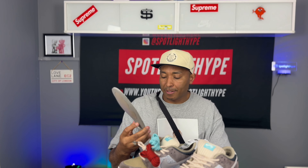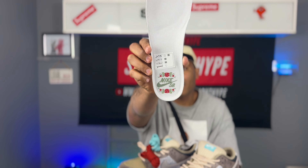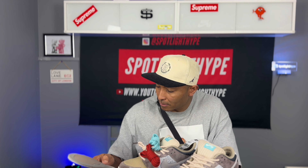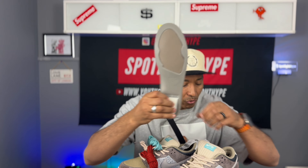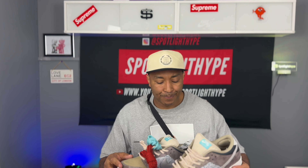Yeah, so you got this on the insole — I don't know, it looks like flowers. Yeah, it looks a bit like flowers. And you've got a zoom unit here to make it really nice and soft at the heel. And that's the Big Money Save — it released two days ago.